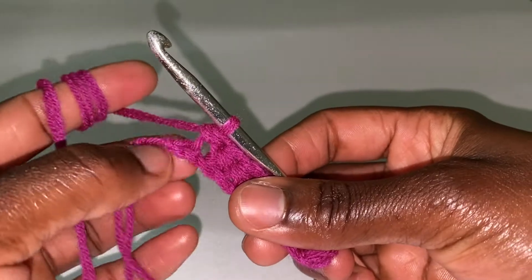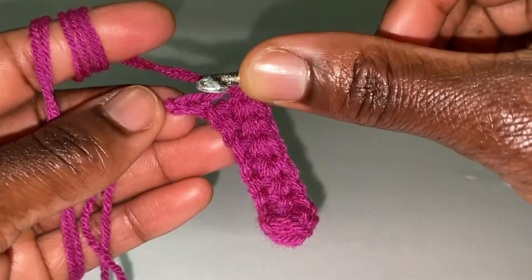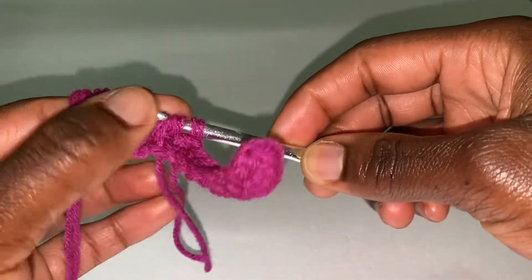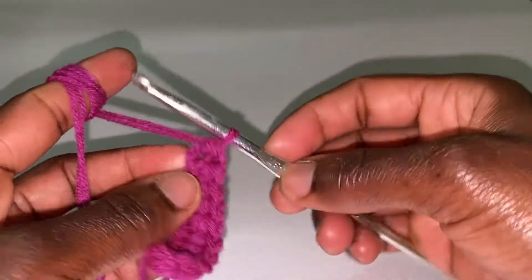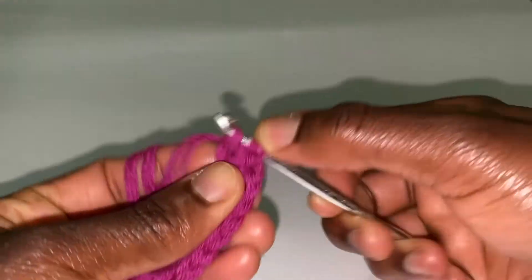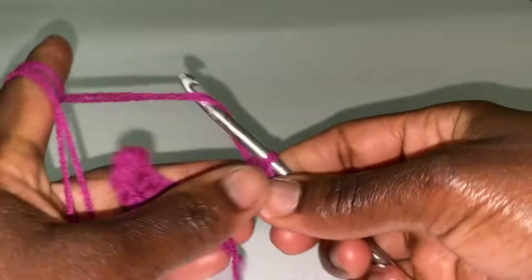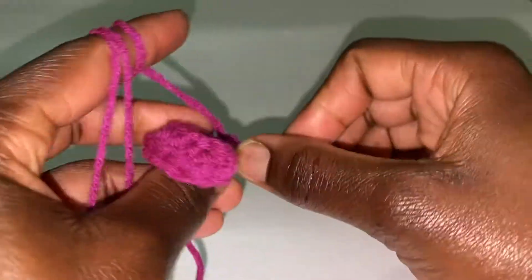In the next stitch — right here, the last one — you're putting 5 half double crochets. Insert your hook here and we are working over this string. So that is 1 half double crochet. Go ahead and put 4 more in the same space: 1, 2, 3, and 4.